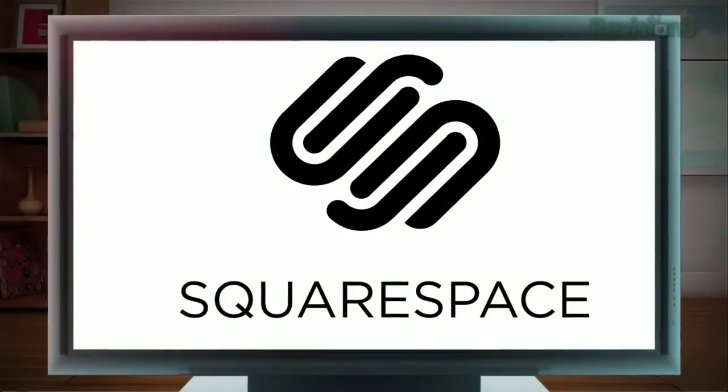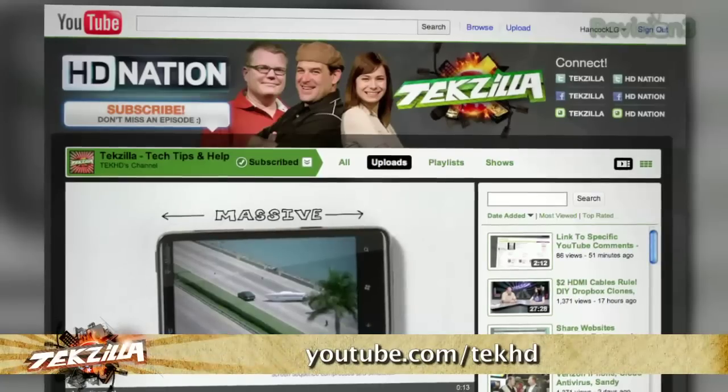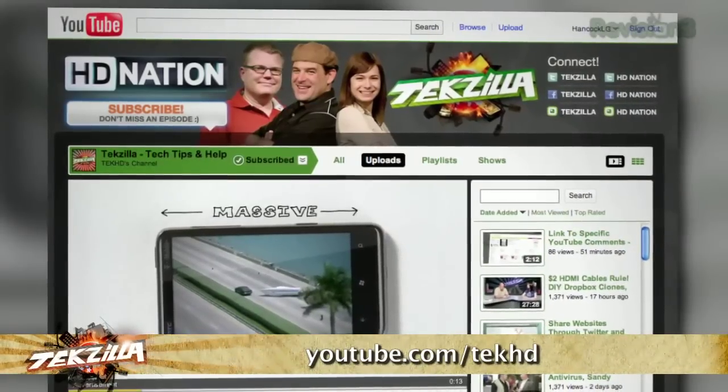This episode of HD Nation is brought to you by Squarespace. Time to get our HD Nation on. If you live on YouTube, please subscribe to the Tech HD channel.